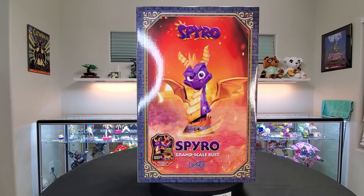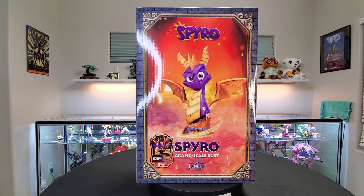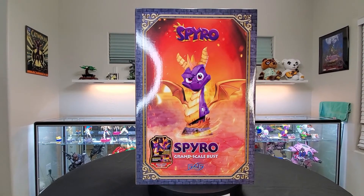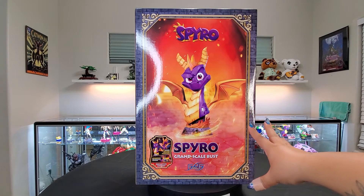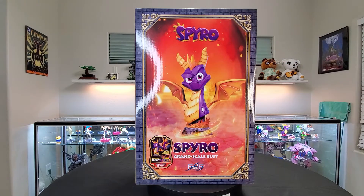The box is huge, but it's also really freaking cool. All their boxes are always themed very, very well to the games that they're making the statues from. On the very front we have a full-blown picture of the bust — it is a Spyro, which belongs to Activision. So Activision in collaboration with First Four Figures created this amazing Spyro bust. There are two sizes.